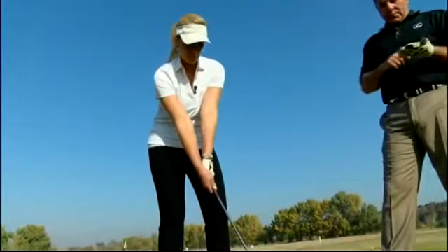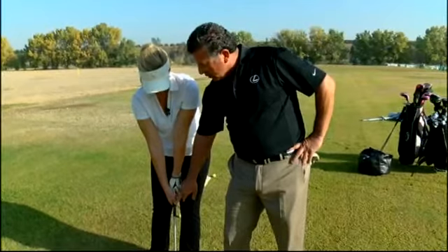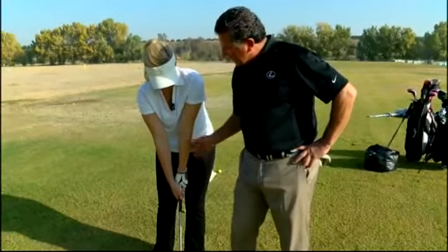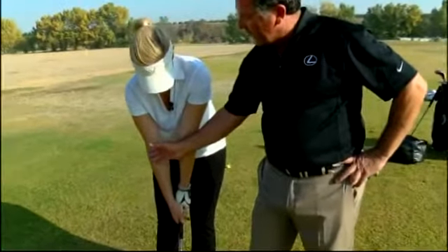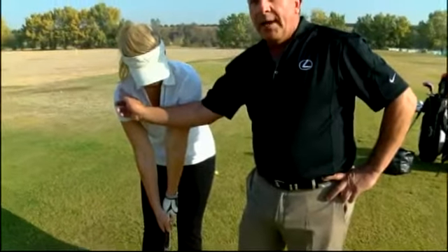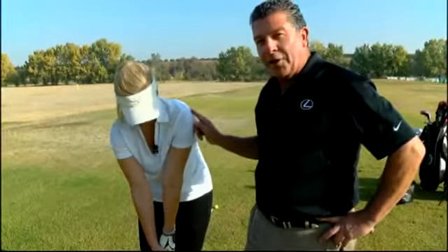From here forward, everything is opposites. This thumb is going to go to the right, this thumb is going to go to the left. This arm is going to be extremely long, extended, taut — however you want to call that — but this arm is going to be slightly flexed. This shoulder is a little higher, this one's a little lower. And when we finish the swing, this one's going to be a little higher, this one's a little lower.